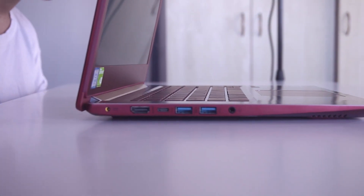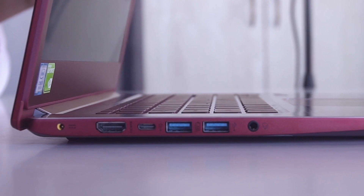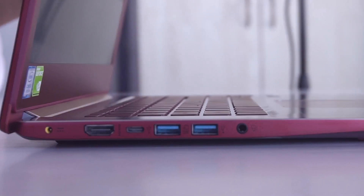There is a USB port here and the card reader. On the other side, your HDMI port, USB Type-C port, and USB 3.0 port. That's enough of Tony Stark.